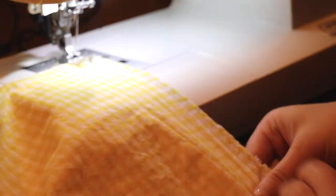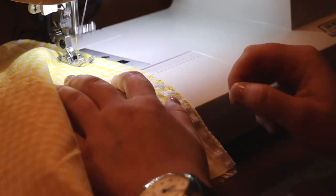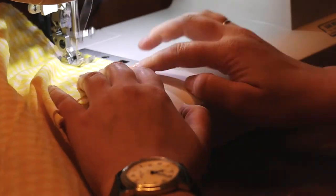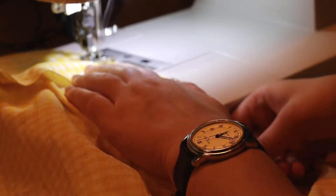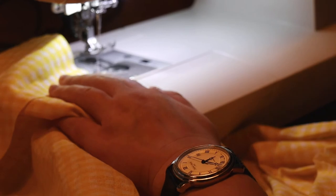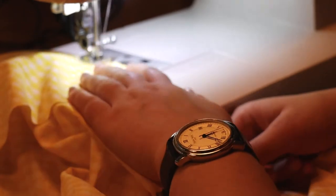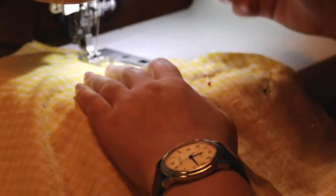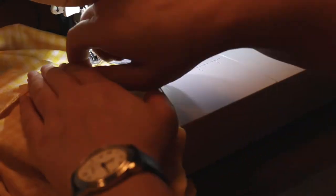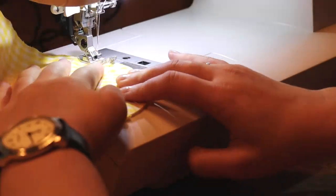Sew the sleeve to the bodice with a straight stitch and then a zigzag stitch. Then sew together the first layer of the skirt on the side seams with a straight stitch and a zigzag stitch. I'm only attaching a pocket on one side of the dress — on that side seam I'm attaching the pocket pieces, then folding the pockets outwards, laying them on top of each other, and closing up the side seam by sewing all the way around the pockets and down the seam.